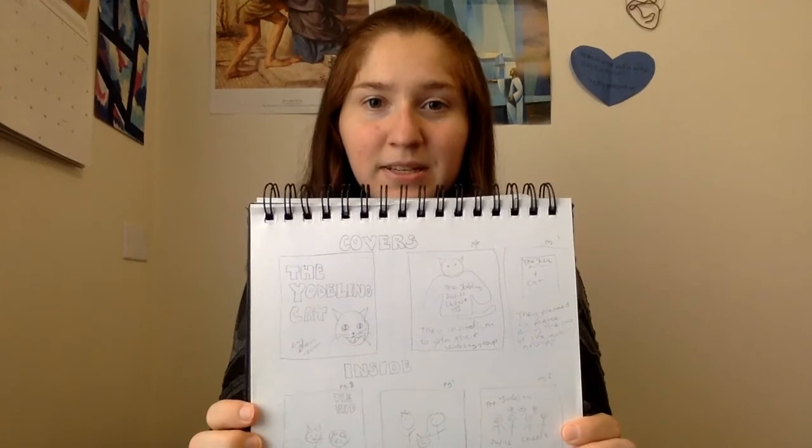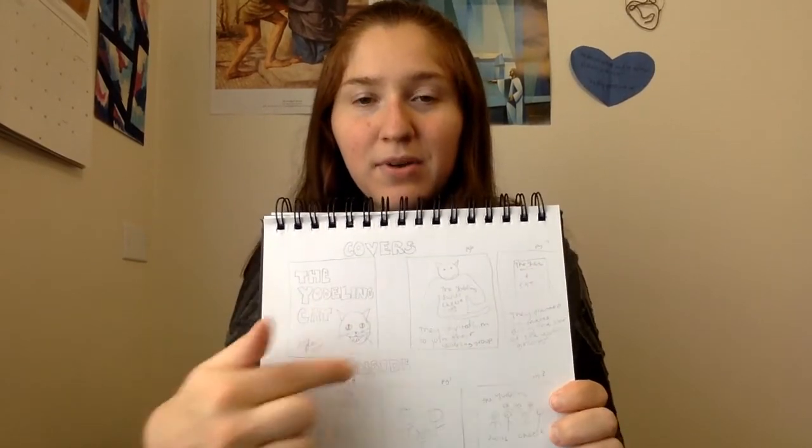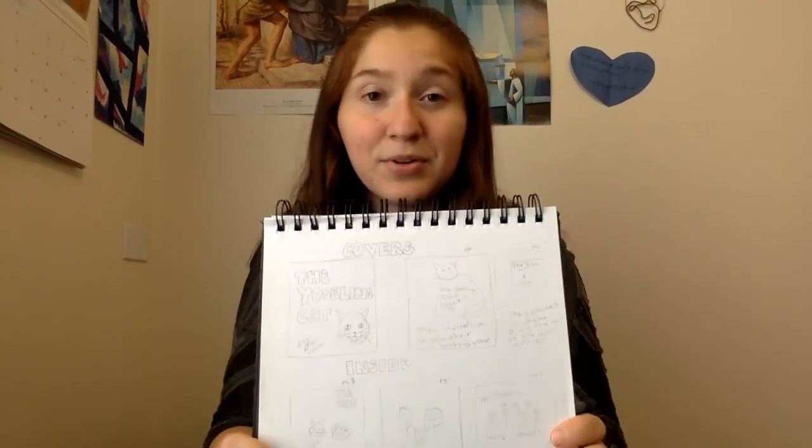The way I suggest planning out your story is drawing different boxes on a piece of paper so you have the right number of boxes matching your book. Then come up with a story idea — my idea is about a yodeling cat. Come up with your own creative idea and plan it out on a scratch sheet of paper. Plan each page: what it's going to say and what it's going to look like. If you want to just go for it without planning, that's fine too.